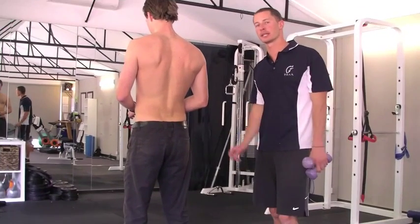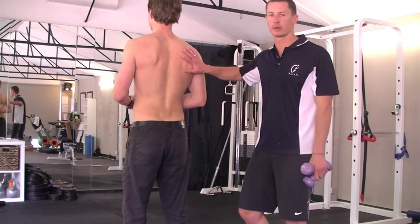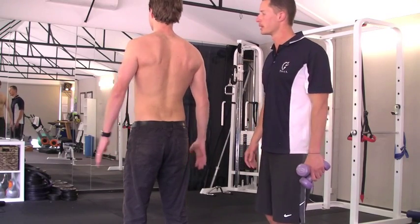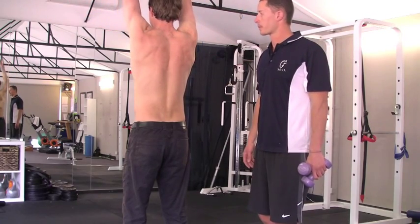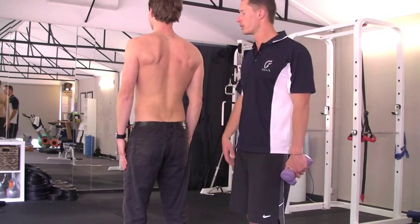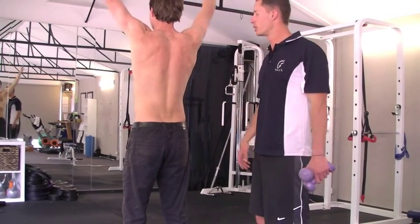Our final test is checking the glenohumeral rhythm, or in layman's terms how the shoulder blades move. Ryan's going to have his hands by his side and just slowly take his arms out, right above head, and then return back down. We're going to do 3 of these in a row with no resistance, and all we're looking for is if we can see a difference right to left in how the shoulder blade moves.